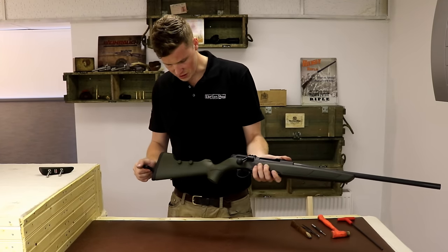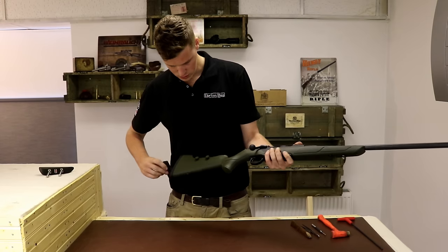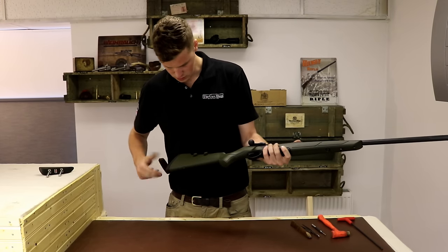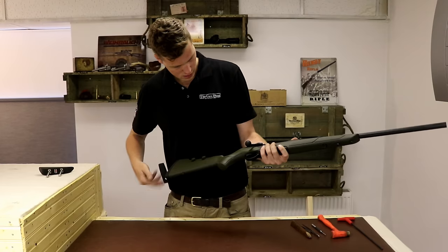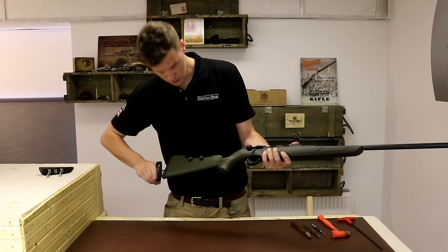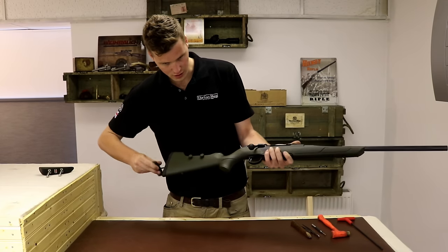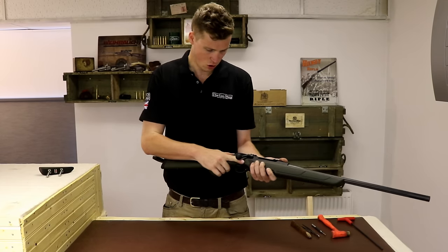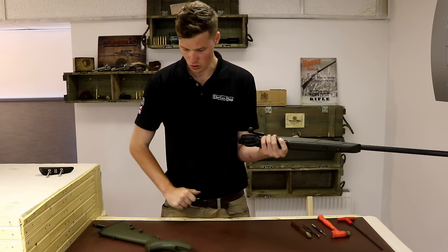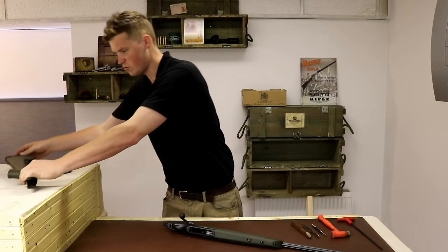With your stock tool firmly in the hole, unwind her until you feel the bolt riding at the end of the thread. The stock will simply pull off, just like that. Take this and just put it to one side.